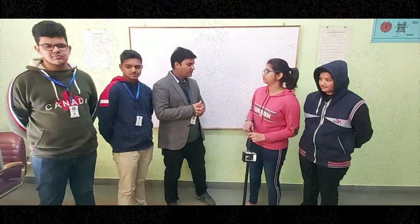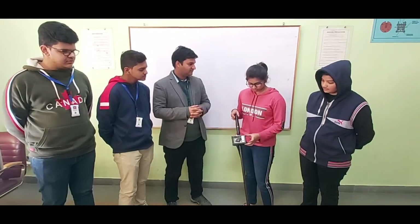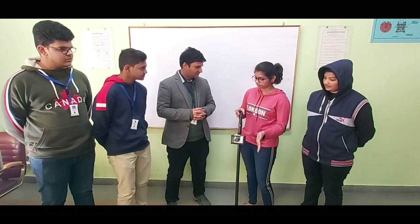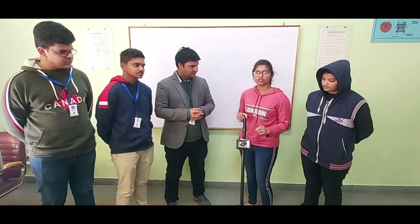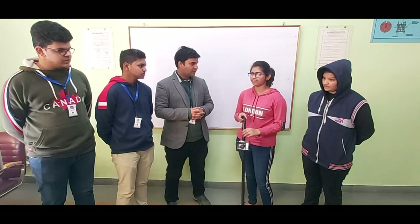So let me know how much time did you take to make this. It took us two days to collect the material, and approximately 3 hours to make the whole stick, and approximately half an hour to program the Arduino.